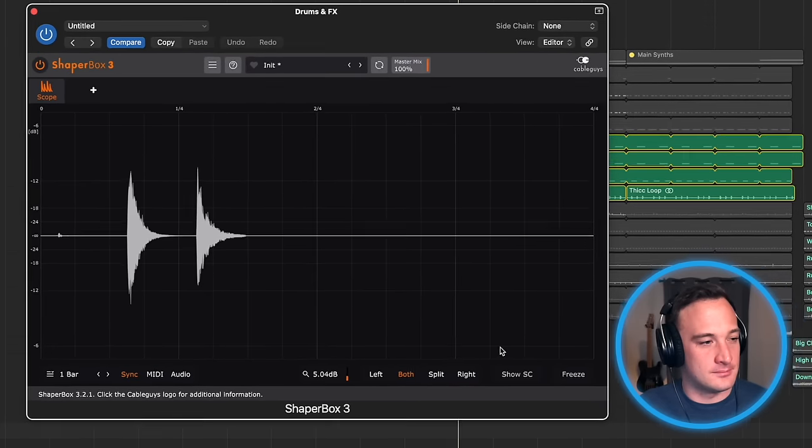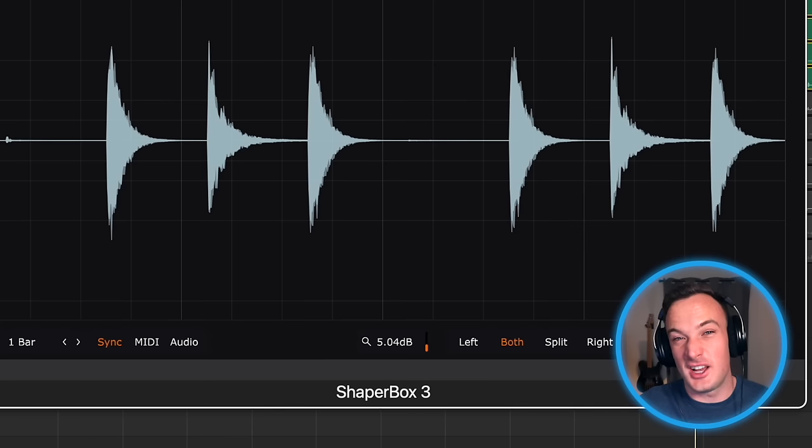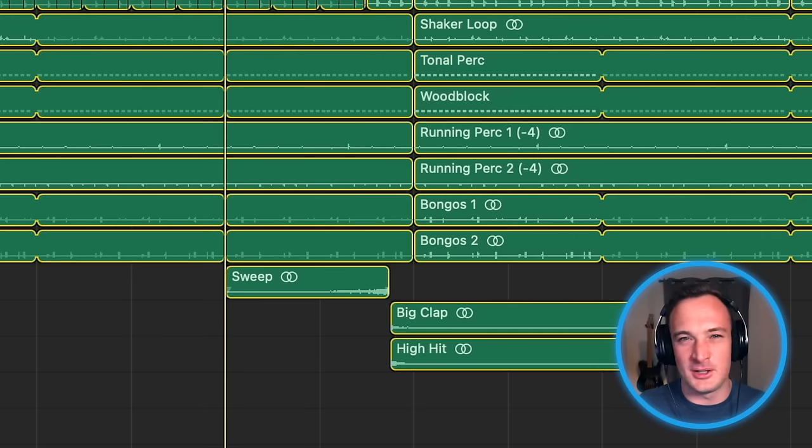The claps and hats he uses have a nice initial attack to them, but they're also usually pretty short and they have no reverb on them at all — they're totally dry. I think you'll be surprised by how big of a difference having short, punchy drums can make on a mix. And that doesn't mean there's not room to throw in some big drum hits with lots of reverb sometimes too.